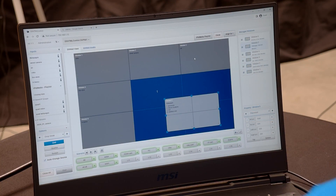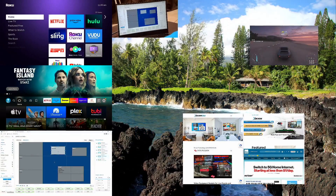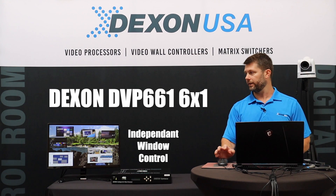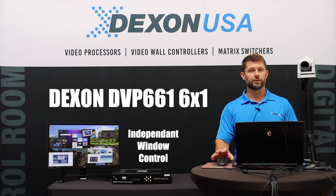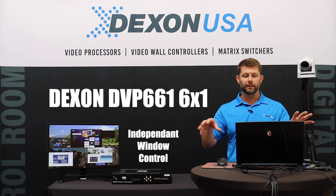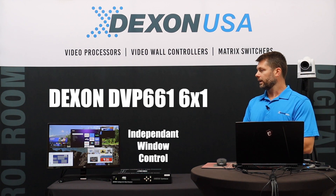These are separate input windows up here, and if I resize these it's easier to see that they're actually totally separate HDMI inputs. They're fully customizable — I can drag and drop them anywhere, I can resize them. There are no set boundaries or fixed layouts; I can create any style layout I want with these inputs.